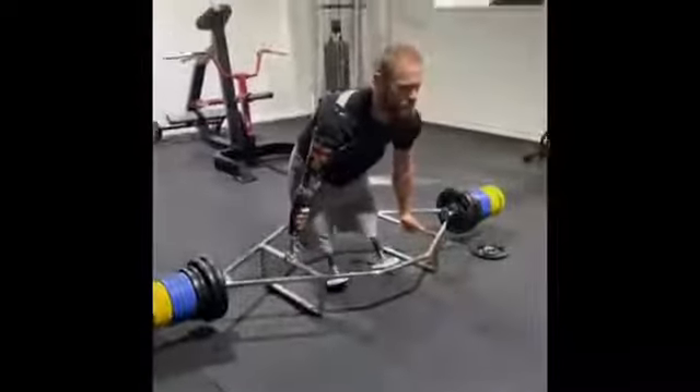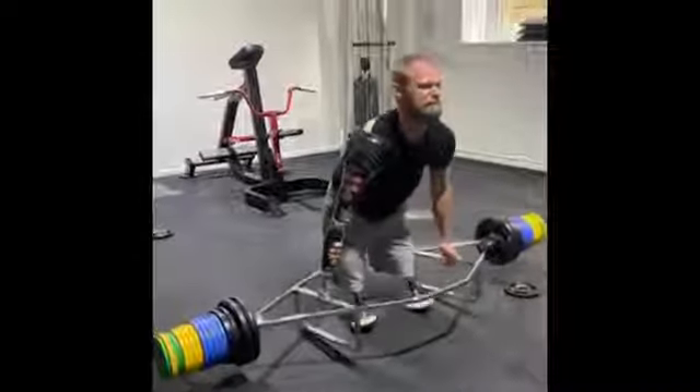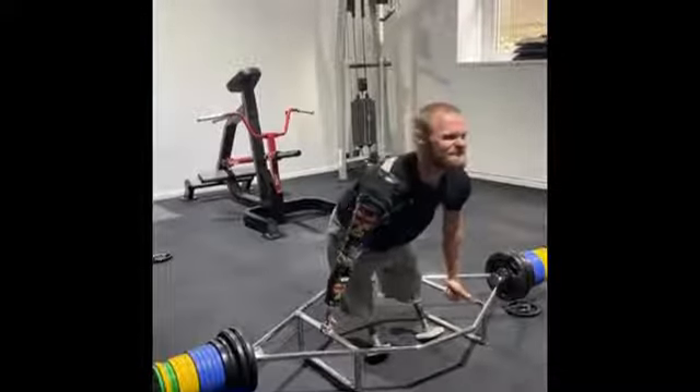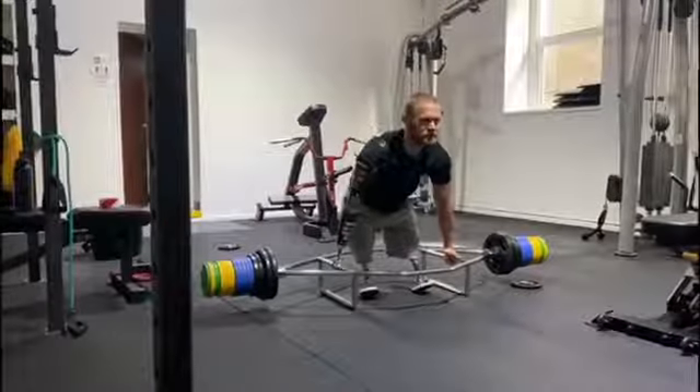Tight, last attempt, let's go. Focus — everything you've got, all your energy, core, glutes.